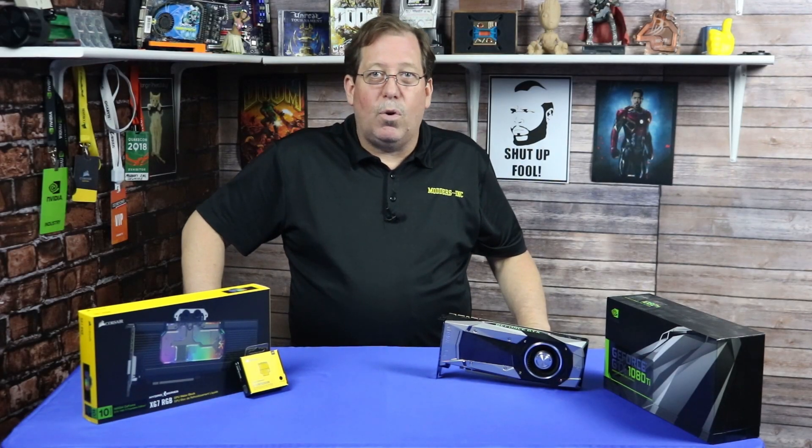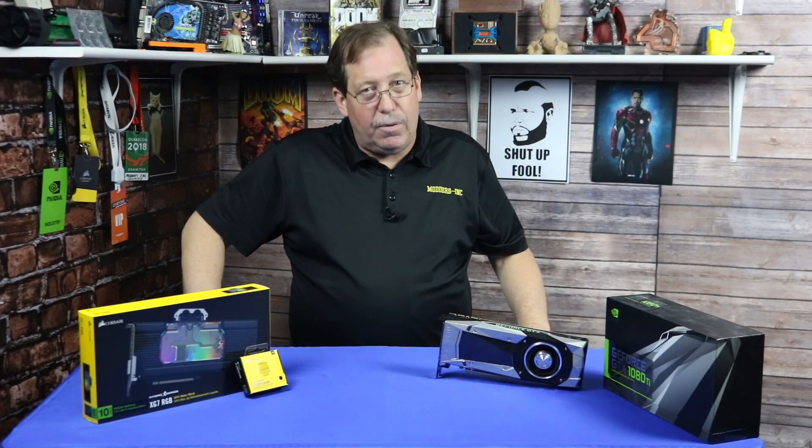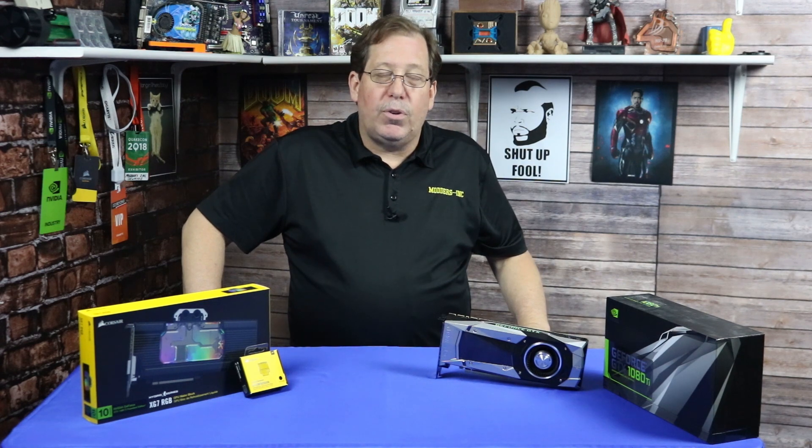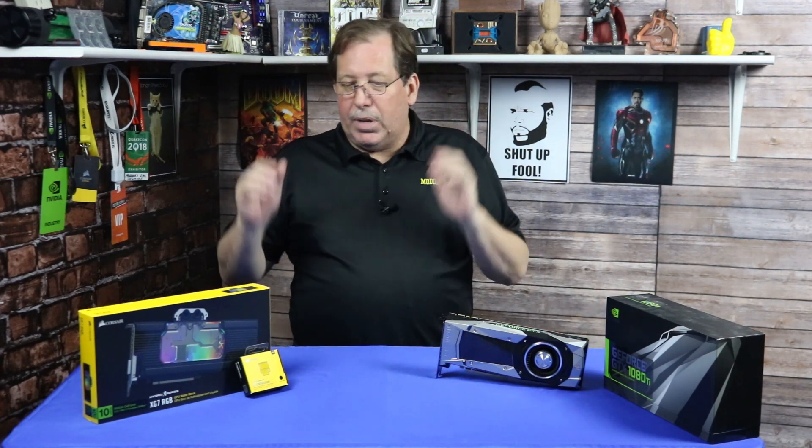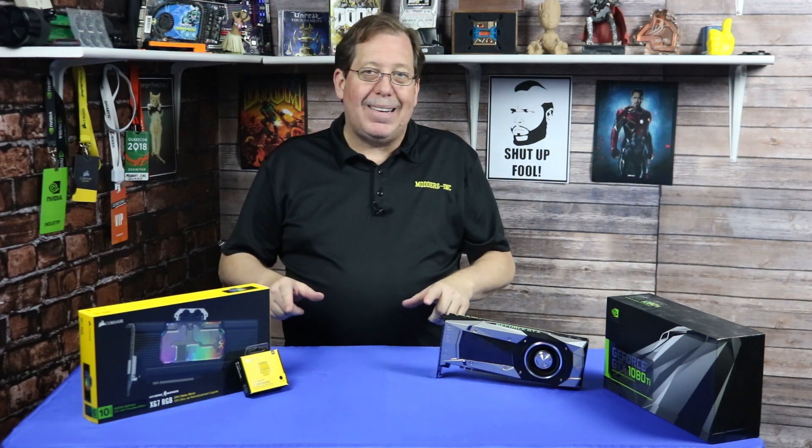Hi, it's Dwayne. This is our follow-up video for the Corsair HyperX Water Cooling Series. During the last video, we showed you everything that we got inside that great big box, and then some. But this video, we're going to show you some of the results from the testing.